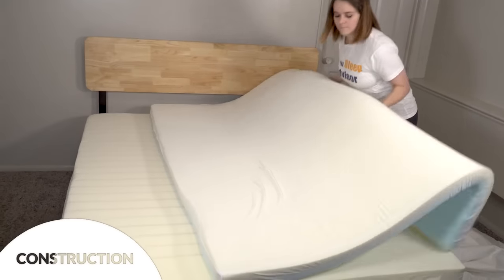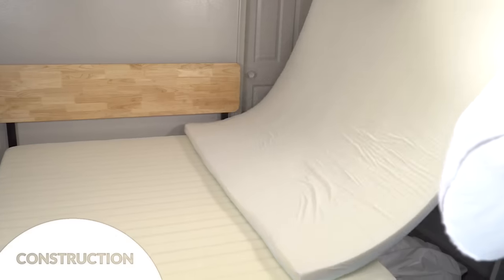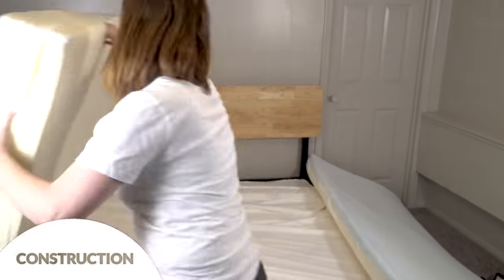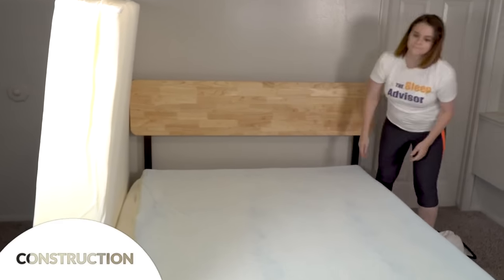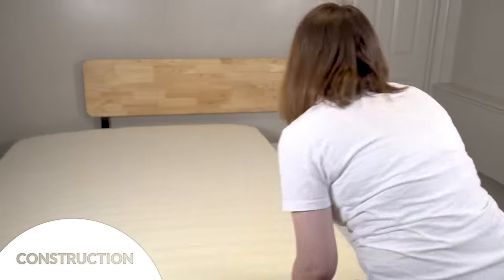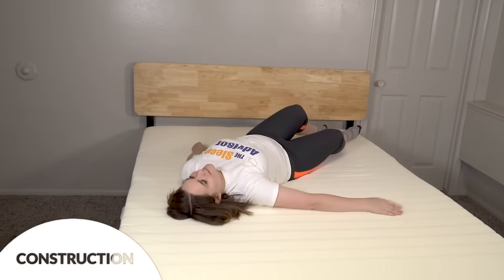If you want the firmer or firmest setting, you just switch the layers: either flip the white layer to the top for medium-firm, or move the yellow support layer to the top for firm. We did it ourselves and it was super easy. The foams in this mattress are both CertiPUR-US certified and OEKO-TEX Standard 100 — this bed has been tested and meets rigorous worldwide safety standards to be consumer ready. So now that we've talked about what's in the bed, let's talk about how it feels.